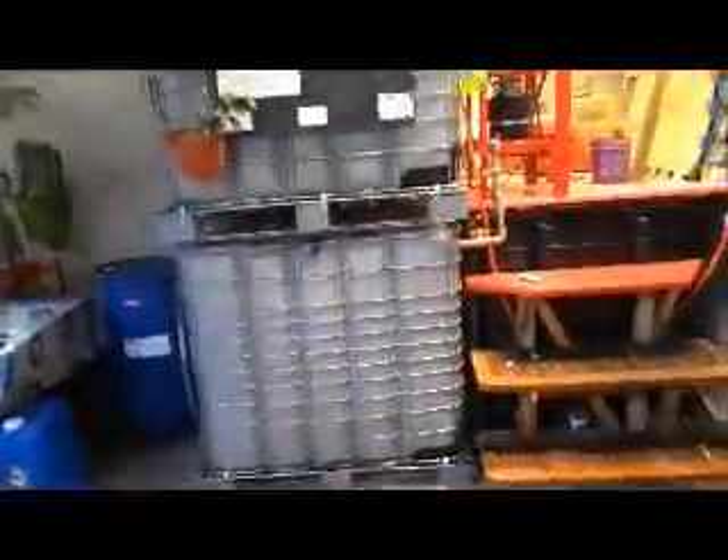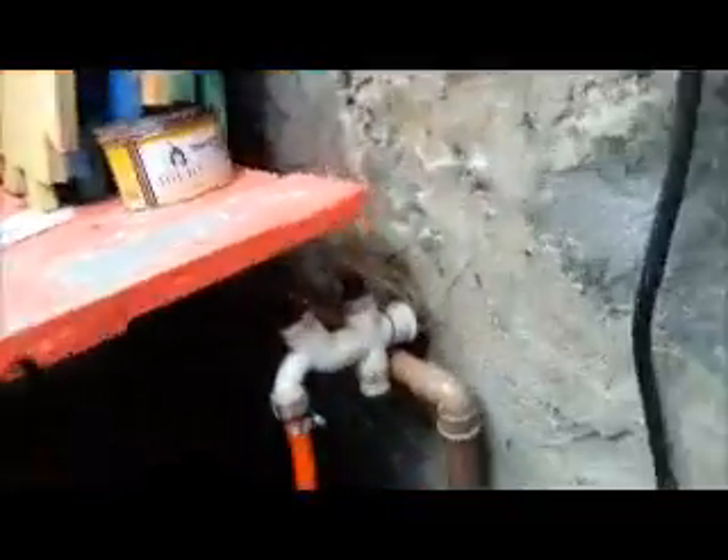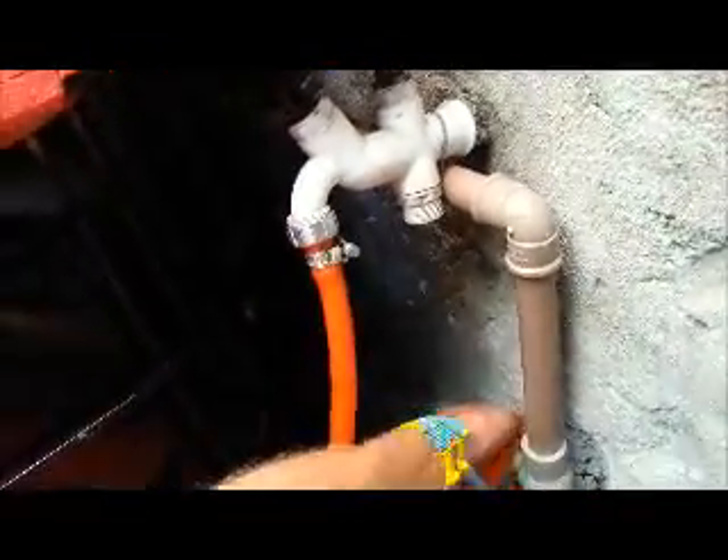They come in here every day and they feed the kitchen scraps. And this is the outlet for the gas. When they feed, they turn this off and they open this valve here up, and this lets out the digestate as the new stuff goes in.